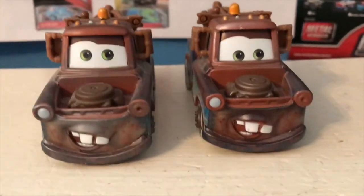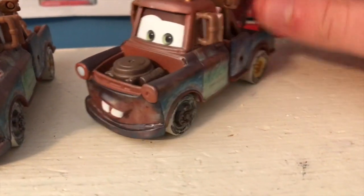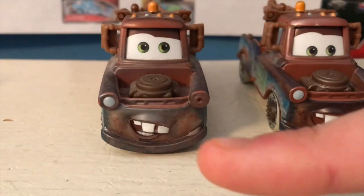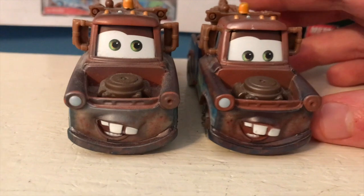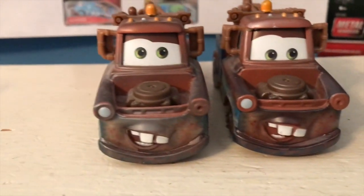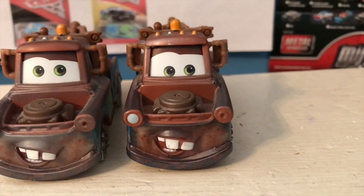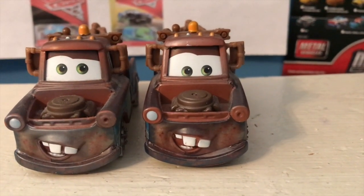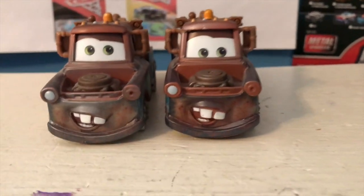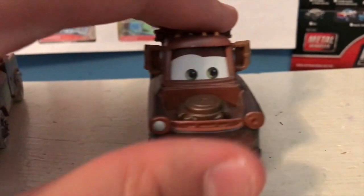There's really not too much that's different between these two Maters. Of course, he has a Fireball Beach Racer paint overspray on him that's made to look like sand. And as you can see, the main difference is that compared to this Mater, this one is looking down. This Mater has the original classic Mater expression. This one seems to have the same expression, except the eyes are lower down, which actually causes him to have a completely different facial expression — a bit less random and goofy, and a bit more kind and caring.